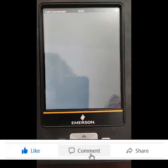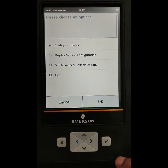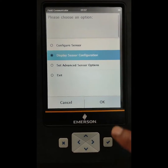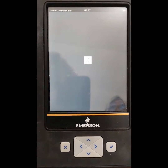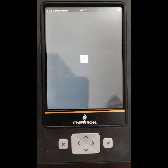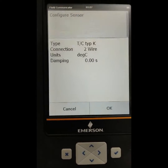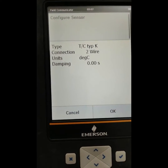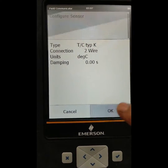After opening this configuration, it displays the sensor configuration. Now we want to see what we configured, so select display sensor configuration and press OK. We can see the configuration of the sensor: thermocouple type K type, two wire, degree, and zero damping. Our sensor is configured — press OK.